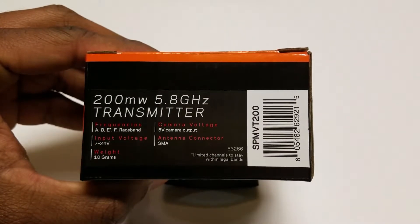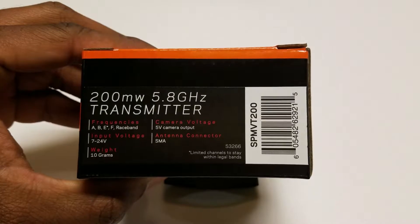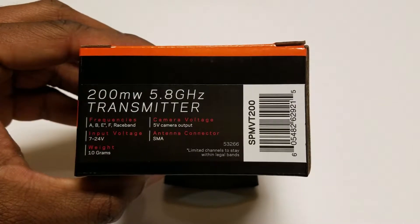The labeling gives us the frequencies, voltage needed to power the transmitter, weight, voltage to power the camera, and the antenna type connection.